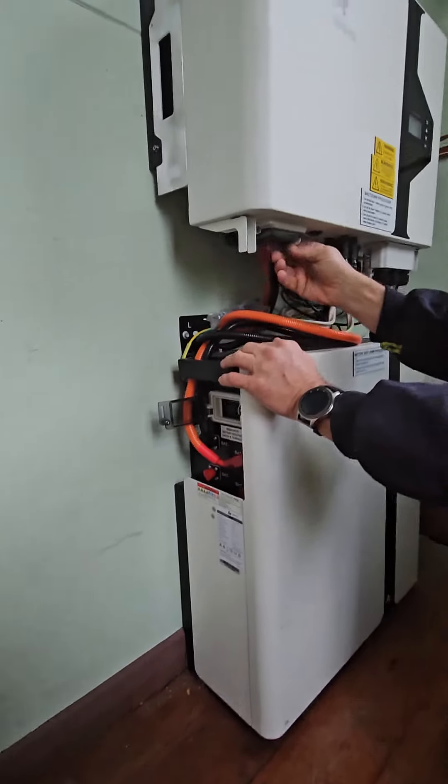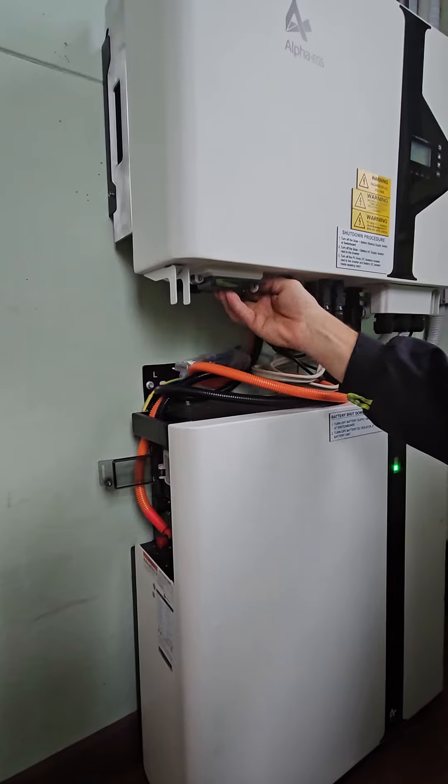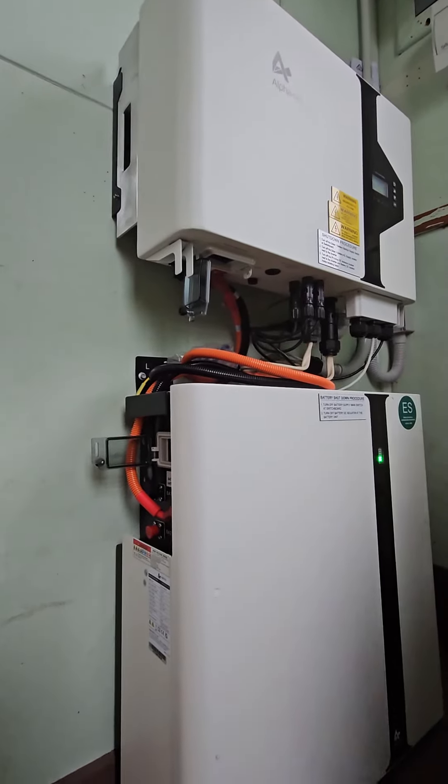There's another flap on the bottom of the inverter here, which is another battery isolator. We're just going to pull that out, open that, and then switch that to the right, as that battery is on.